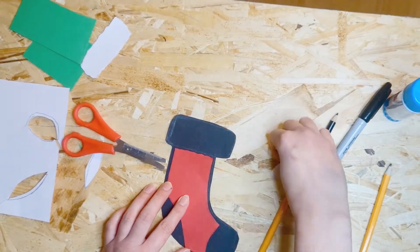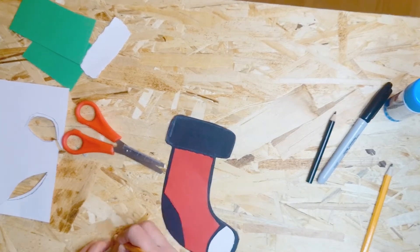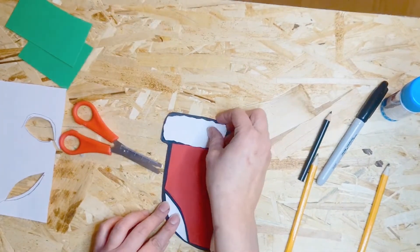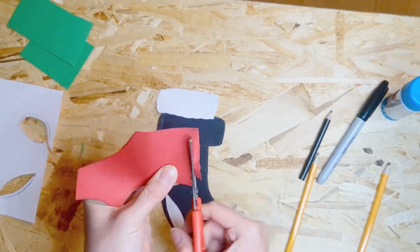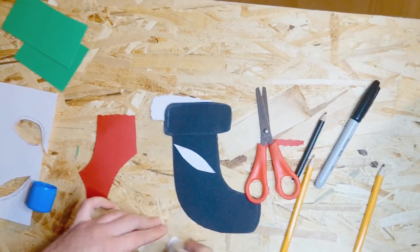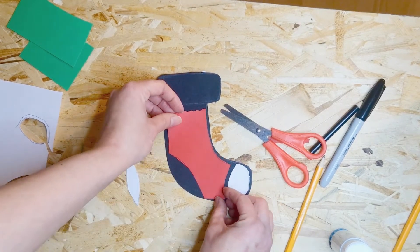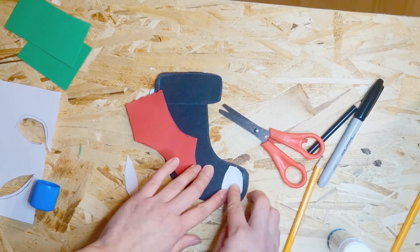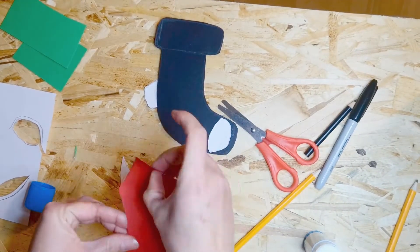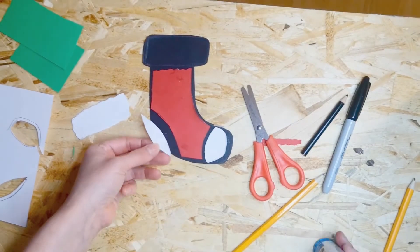Start placing all the pieces onto the stocking. If they don't quite fit, you can always trim them — you just want a black outline around the sock and in between each of the sections. Rub away any pencil lines, trim any parts that are a little too long, and once you're happy start gluing them on. You can always trim the black shape until it fits around the toe and the ankle piece.